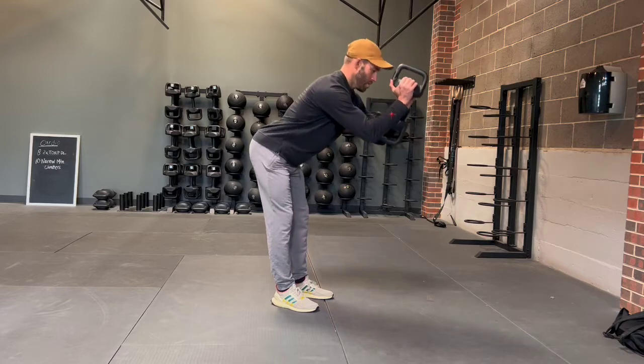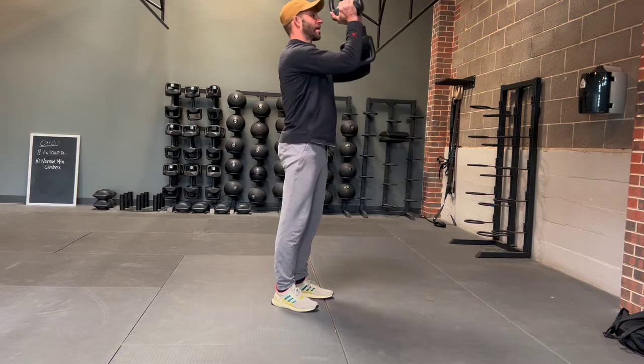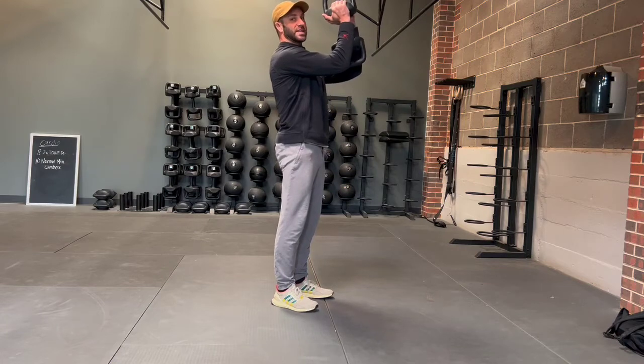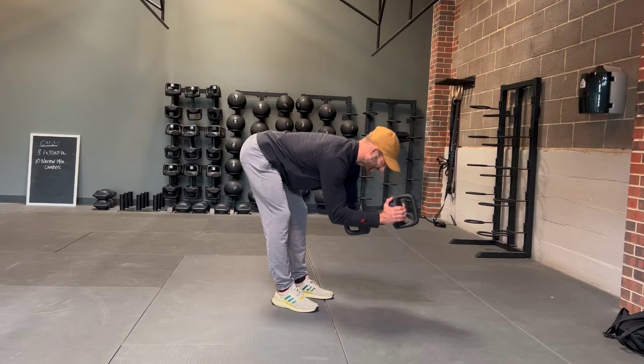We're just going to go ahead and bow forward, bowing all the way down, and then standing back nice and tall. You're going to feel this big time in the hamstrings loading up and back.